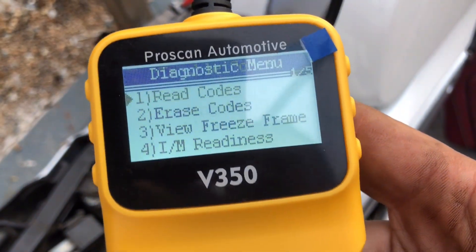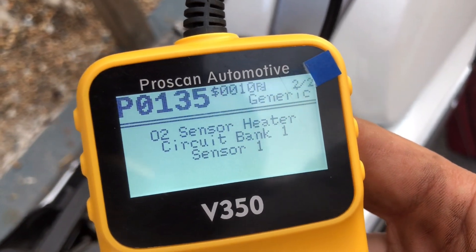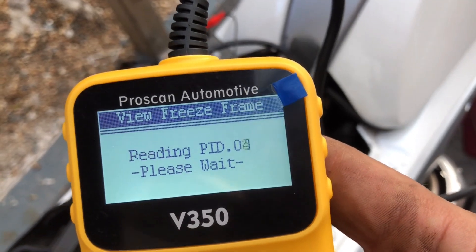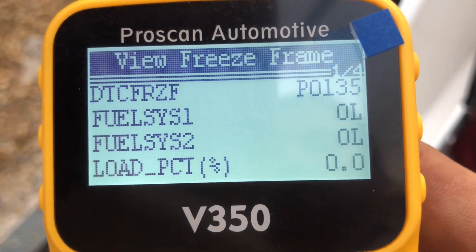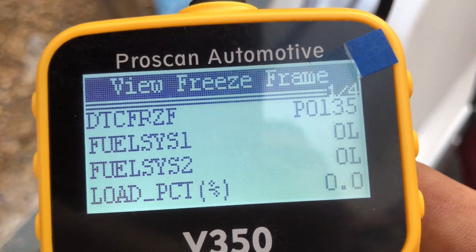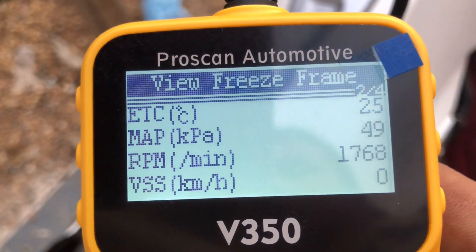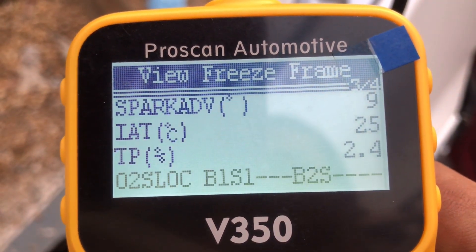We've got an O2 circuit heater circuit, bank one sensor one fault. Going to the next one — same fault, just a different detail at the end. If we then go down to view freeze frame, it gives us fault code P0135. It gives you fuel system status one and two and the load it was under. Since I wasn't running the engine when I induced the fault, everything shows not running. It gives your measured air pressure — about 49, which I believe is atmospheric — and the fault happened at 1768 RPM, which is when I started the engine. It also gives you the spark advance.